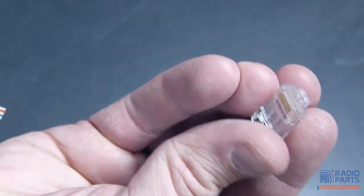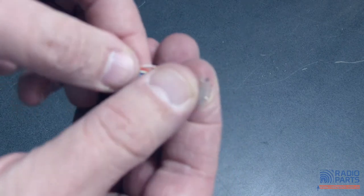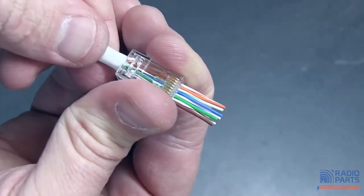We've still got the same sort of pins and cable grabbing. But if I try to put this one on, what now happens is I put my cable in and the cable comes out the other side. So I can push this through.